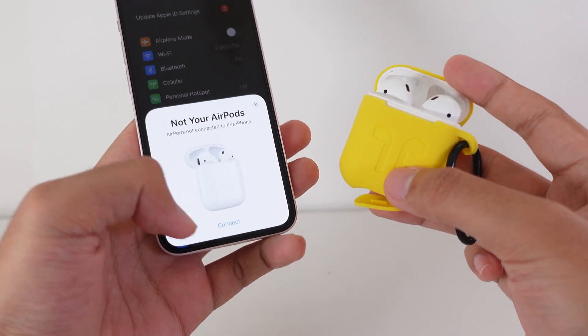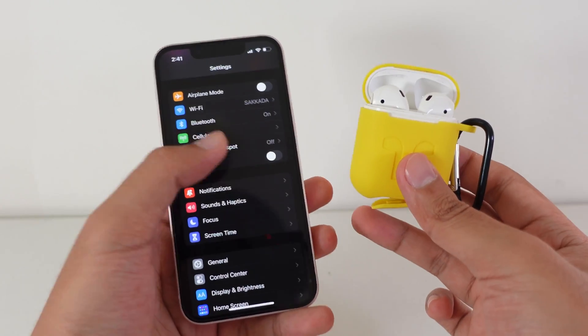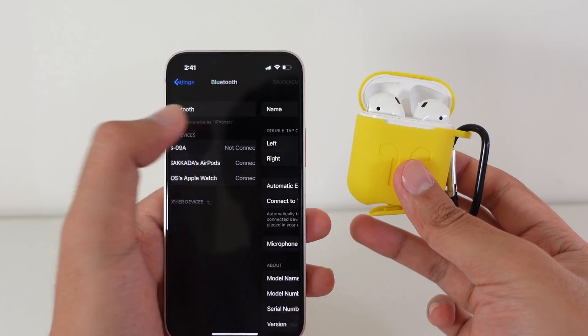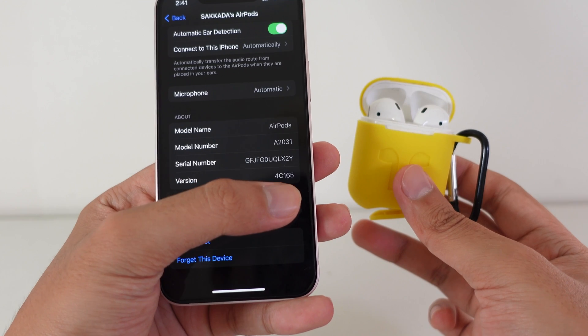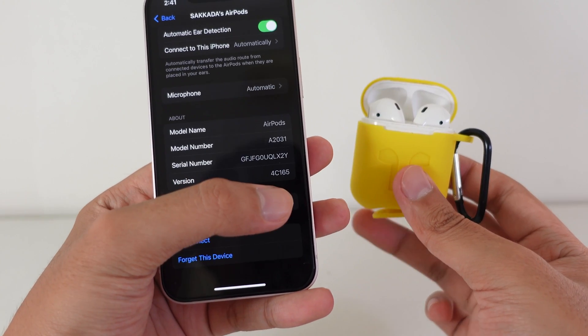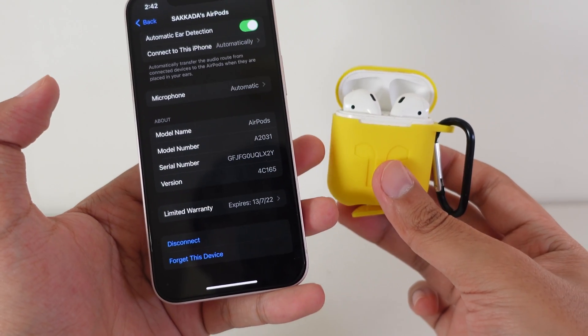First, you need to go ahead and connect your AirPods to your iPhone. After your AirPods have been connected, go to Bluetooth settings and tap on your AirPods. You can find the version here — it is 4C165. The new firmware version is 4E71, which means my AirPods have not been updated yet.